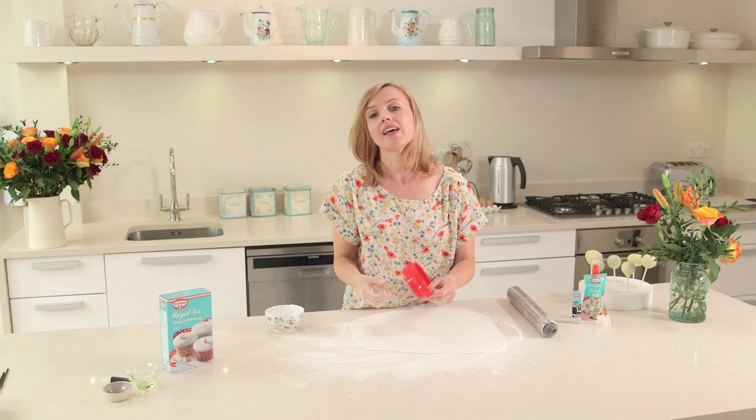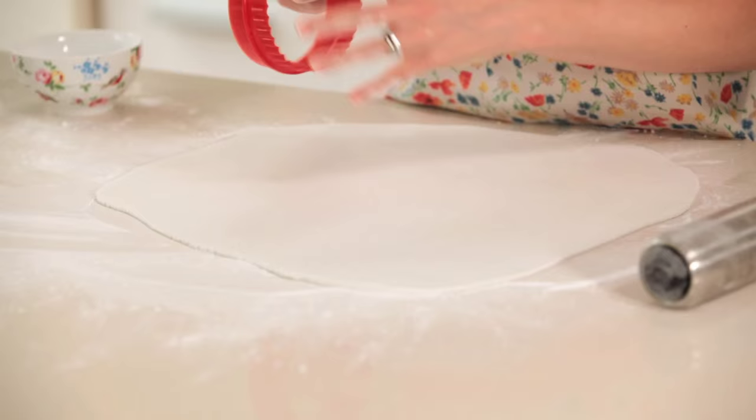So now I'm going to cut some circles. If you don't have a cutter you can always just cut round a bowl or a glass — you don't have to use a cutter.